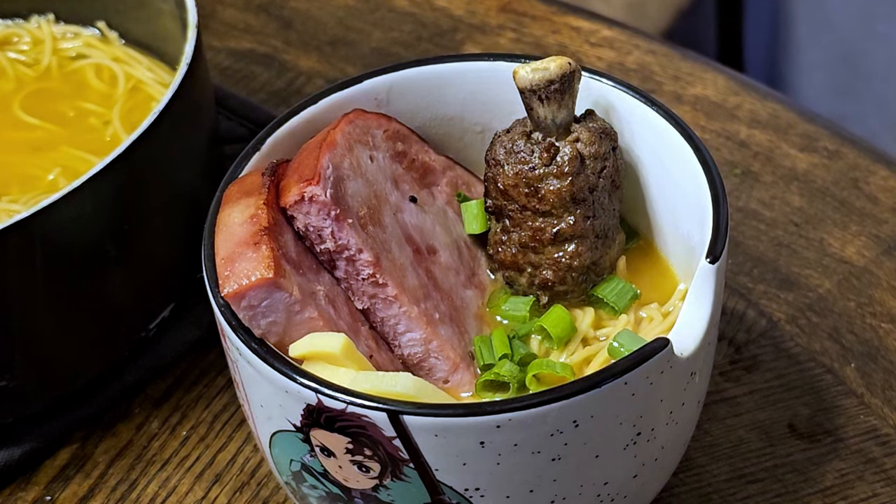Our ramen is done. I am super excited to try this. Live free, dine hard, everybody.